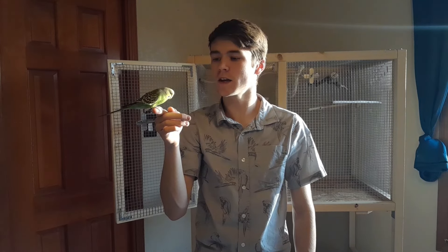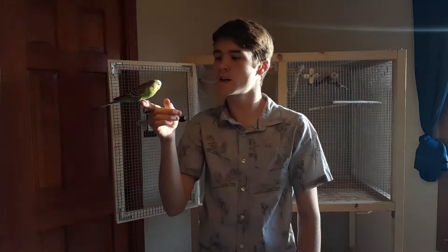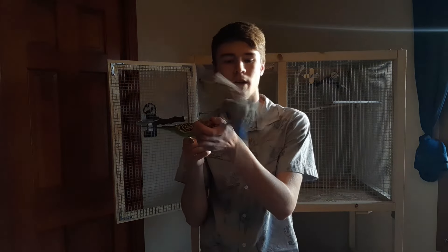The third tip would be to experiment with some things. Get creative with your perching — put perches all over the cage and try to utilize the entire cage space, not just the top, because you want your bird to be using the entire cage. Some birds really like variety, so the more variety you can give your bird through perch variation or different toy placements, your bird will find that mentally stimulating and enjoy it.